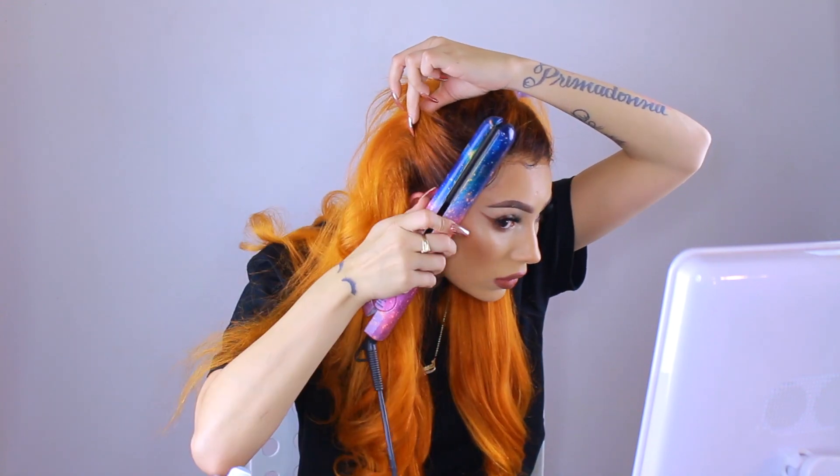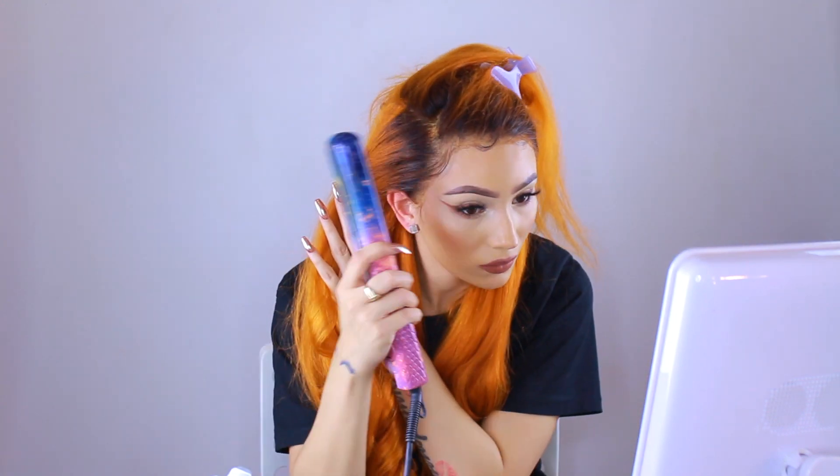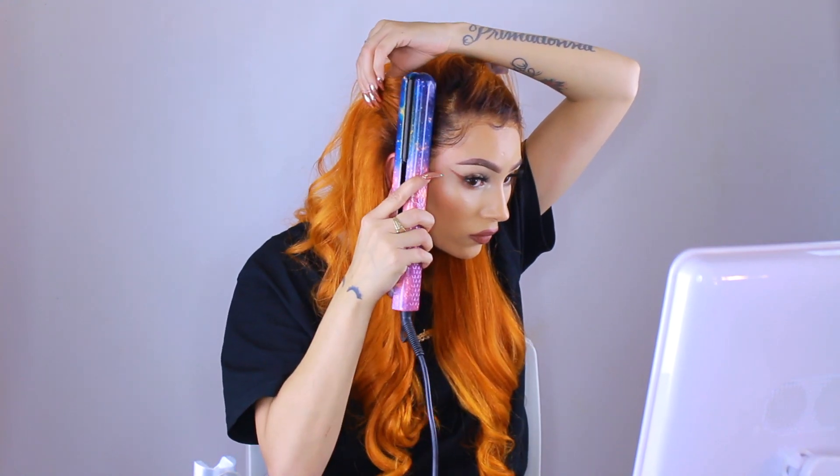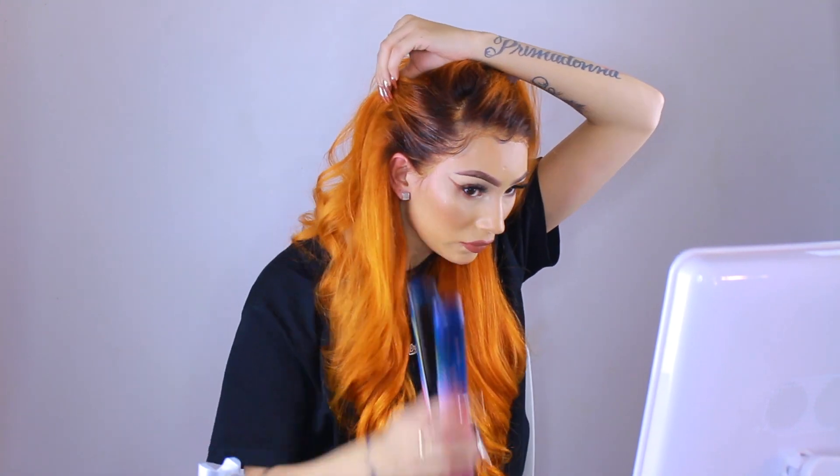A new thing I do with my frontals is style the hair going in a backwards direction — it looks so much more natural. I'm using my flat iron kind of like a hot comb. By my next video I will have an actual hot comb, I promise. I'm using some Got2b spray so the hair stays stiff in that direction, then pressing over it with the flat iron. See how it just looks more relaxed? I like it so much more than having the hair come straight out of the frontal.